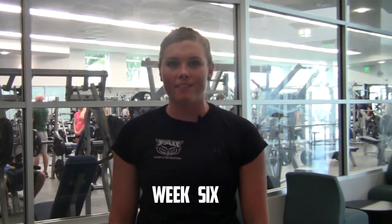Erin Connolly here, personal trainer at Campus Recreation. I'm bringing you week six of our weekly fitness challenge. This challenge is going to be strength oriented, so you do want to do it as fast as possible, but I want you challenging yourself. It's four times through.